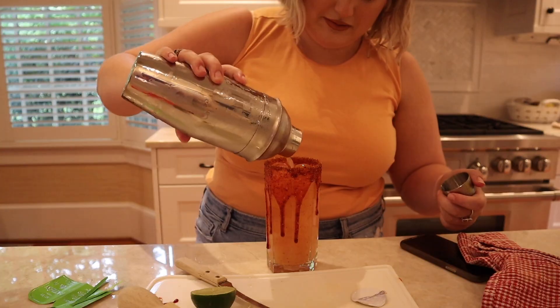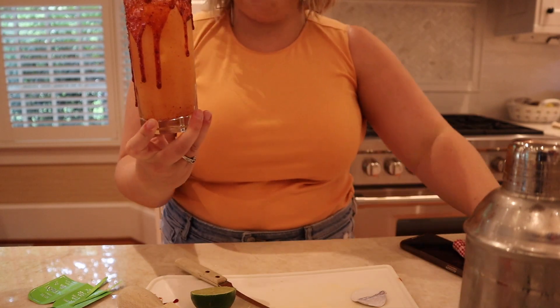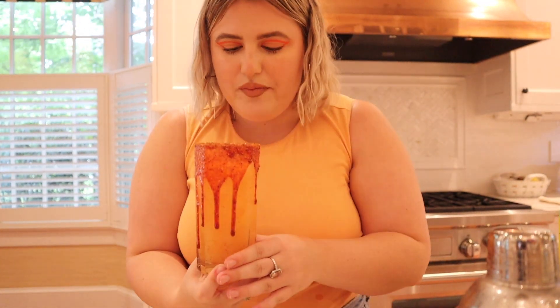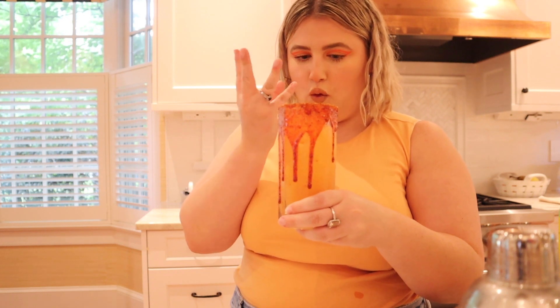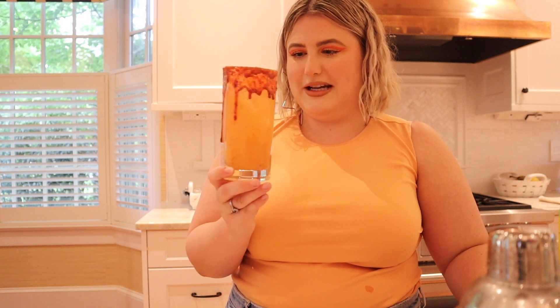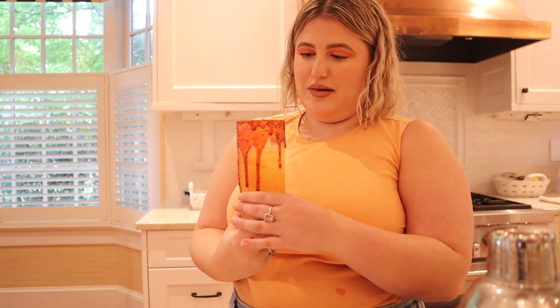Now we're gonna pour it in. Wow, it looks beautiful — this is prettier than I am. Moment of truth. That's nice — that's a nice summer drink. The rim dip is so good with it. It's fruity, spicy, and tequila-y, so it has a nice balance. There's a lot of flavors happening. You could make it without the drip dip, but it wouldn't be as fun. The drip dip is absolutely delicious — would definitely recommend getting it. It was only like seven bucks. I think it would pair well with fish tacos — that's my pairing.